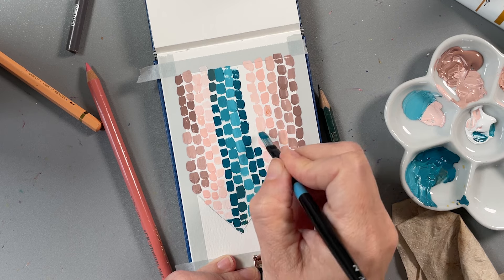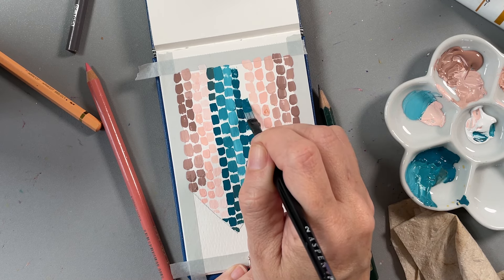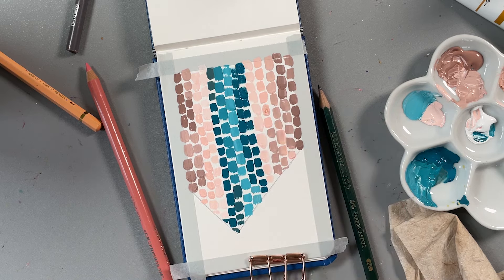If you don't have acrylic gouache but you have watercolor, I've made these types of marks with watercolor as well, and they're really neat. It's very different, but you can get the colors to blend in different ways, which is a lot of fun too.